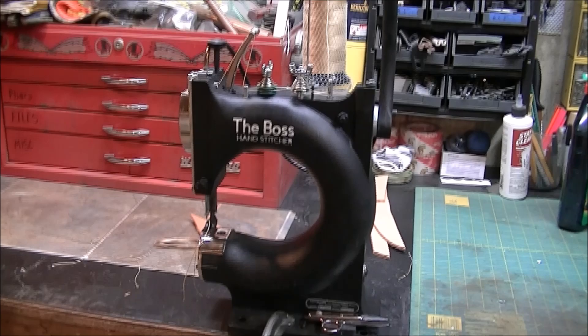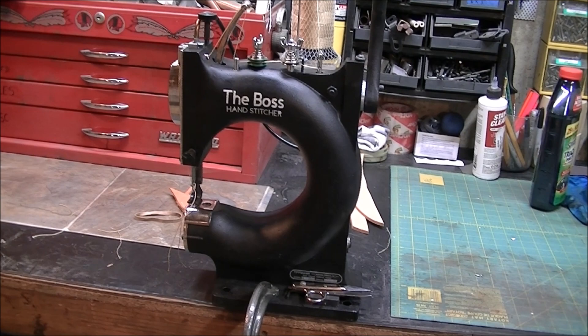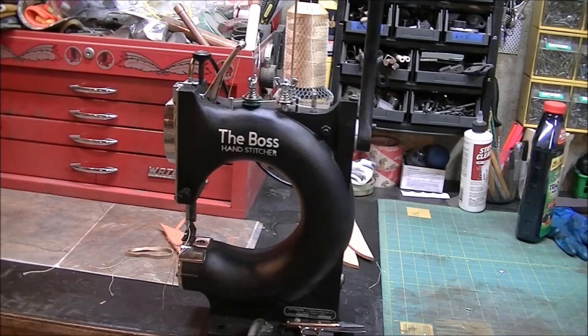I sent it in to them and for about $100, they replaced a couple of parts, adjusted everything, and lubed everything, because this is an old one. But I was still having problems. So what I'm going to do is show you what I did to make this thing work just perfectly now.